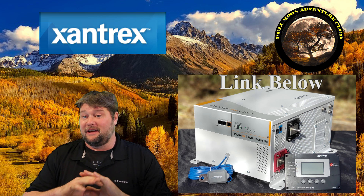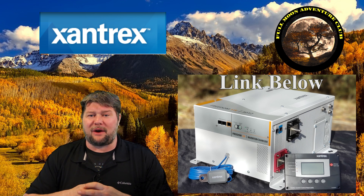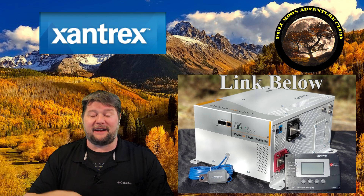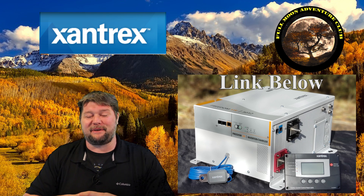This was the SW3012 and I've been absolutely loving it. I hope that clears up a little bit about what you can power and how well it does power big stuff and the little stuff. My name is Jim, Full Moon Adventure Club — thanks so much for watching and happy camping.